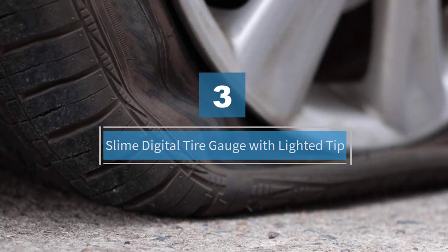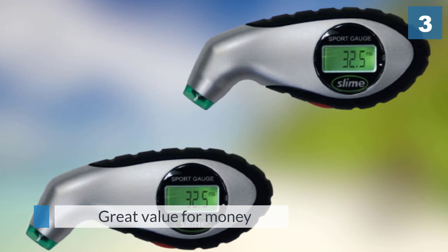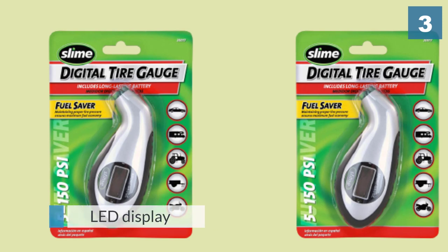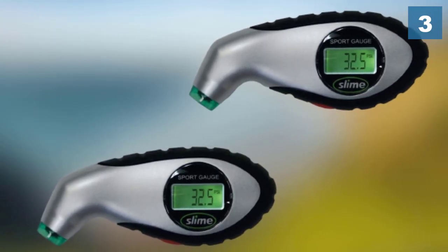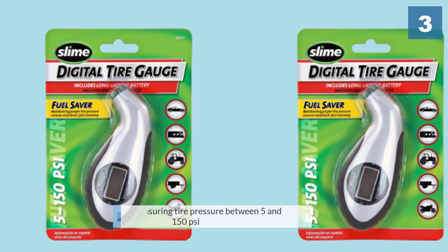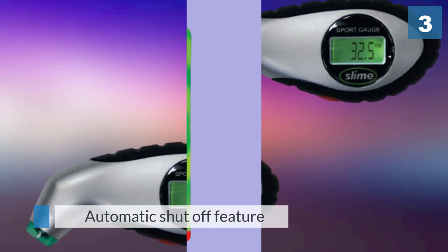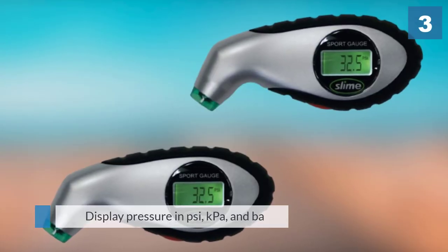Number three: Slime digital tire gauge with lighted tip. The Slime digital tire gauge offers great value for money as an inexpensive option that works exactly as expected. It is a small device with an LED display capable of measuring tire pressures between 5 and 150 PSI. The display is illuminated to make it easier to see in the dark. It has an automatic shutoff to save battery life, can display pressure in PSI, kPa, and bar, and is extremely small — fitting inside a pocket.